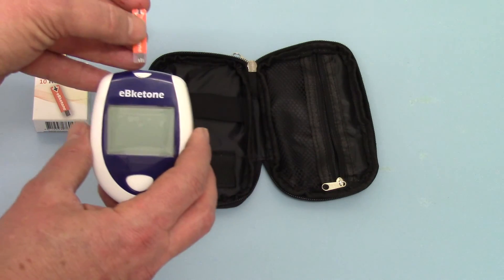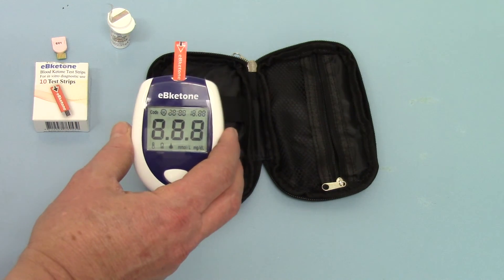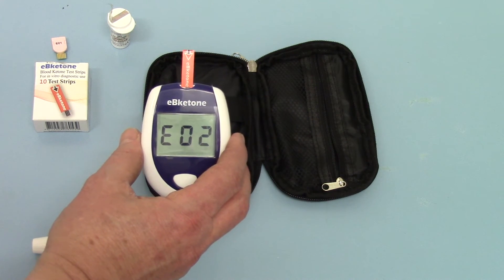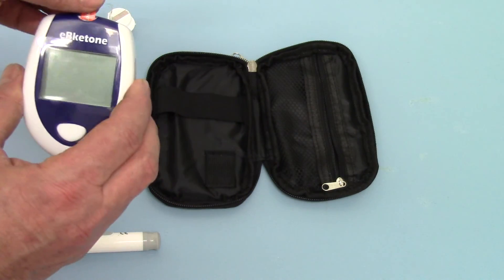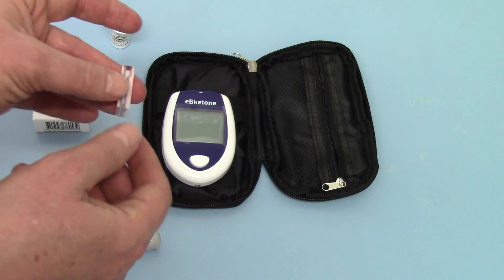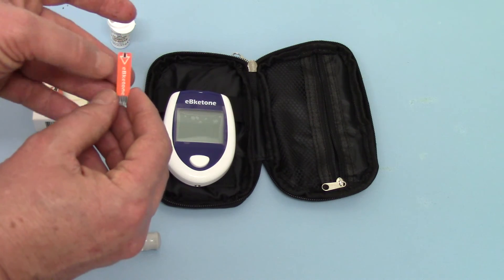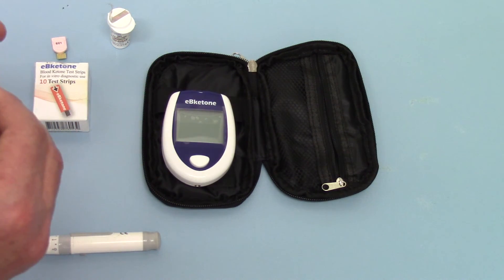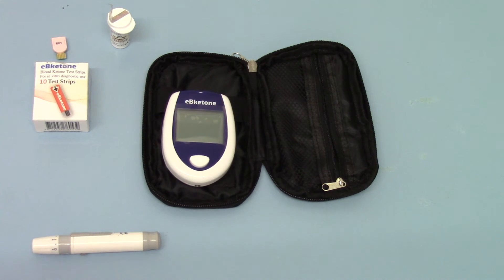Just to show you what happens if you try putting a ketone test strip back into the meter that's been used — the meter shows EO2 error. That's a used test strip. The only clue that it's been used is a little bit of blood lying in that back port; otherwise you might wonder whether you'd used it or not. The machine will not run another test on a used strip — you have to use a fresh one each time.